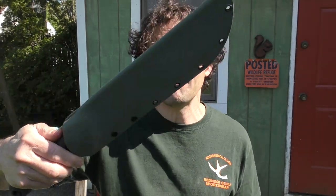Hey everybody! Today I'm gonna introduce you to the fun world of Kydex and show you all the projects you can make with it. And we're gonna make a knife sheath for this guy.